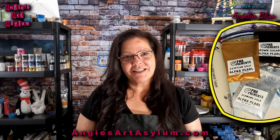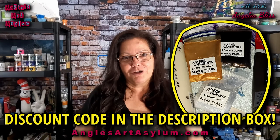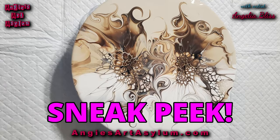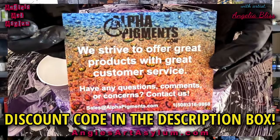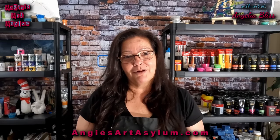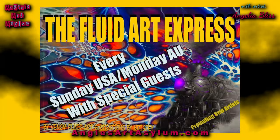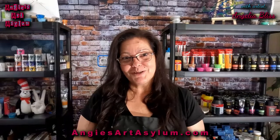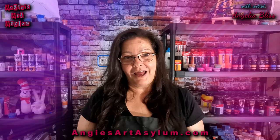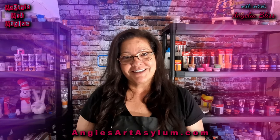In today's video I'm going to be testing out some new pigments and I can't wait for you guys to see the finished results. The pigment company is called Alpha Pigments. I will also be collaborating with the Fluid Art Express and I'm so excited to be their guest artist this week. Stay tuned because you're going to be blown away at how beautiful these pigments are.